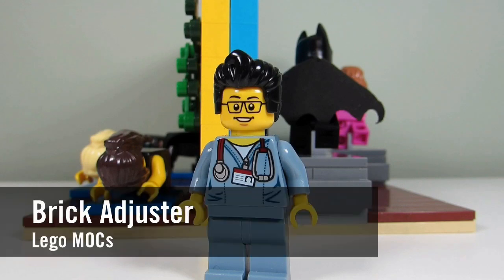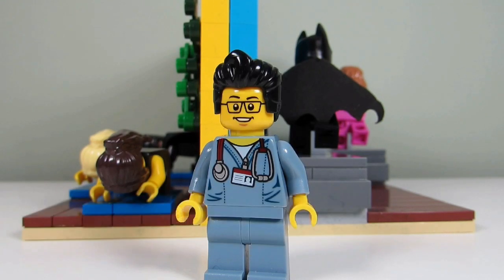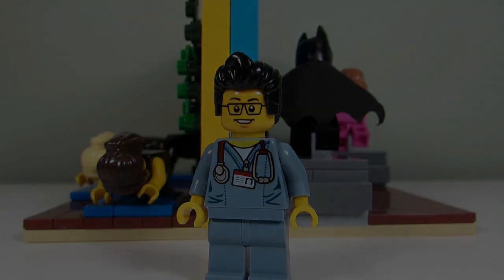Hello YouTube! It's The Brick Adjuster here with another episode of Lego Mocs. Today we have a moc made by me, The Brick Adjuster, and it's behind me. So let's take a closer look.